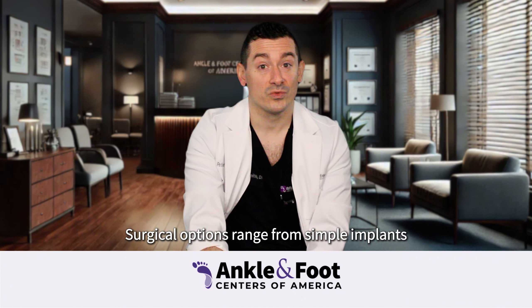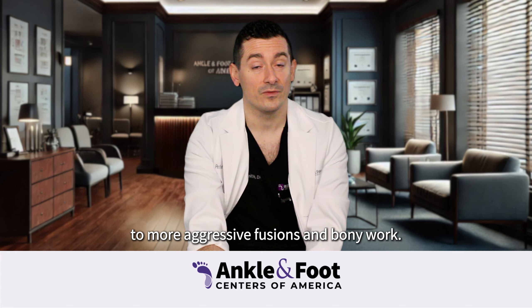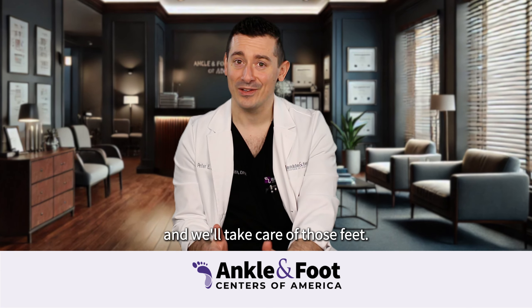Surgical options range from simple implants and soft tissue balancing to more aggressive fusions and bony work. If you're struggling with flat feet, come see me, Dr. Pete, and we'll take care of those feet.